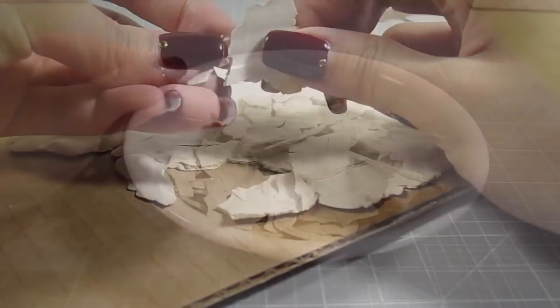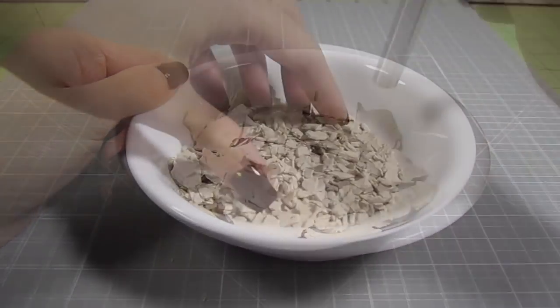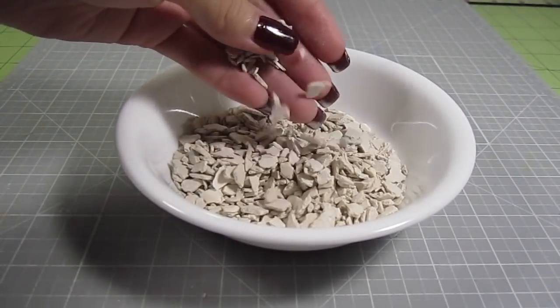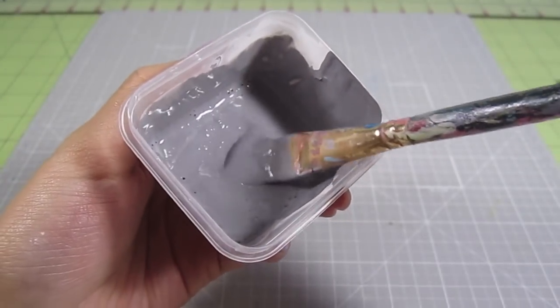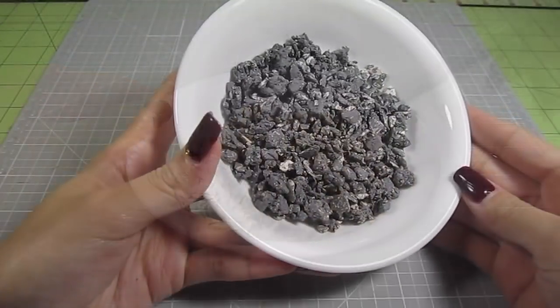Remove the clay from the cardboard and place it in a bowl. I used the back of an X-Acto knife to pound it into smaller pieces. Then lightly water down some gray acrylic paint and mix it into the clay pieces. Here's what it looks like when it's dry.